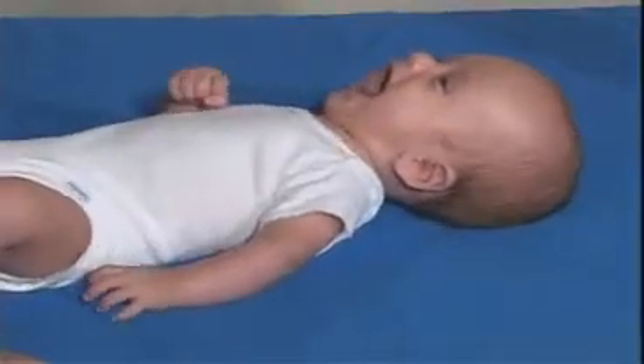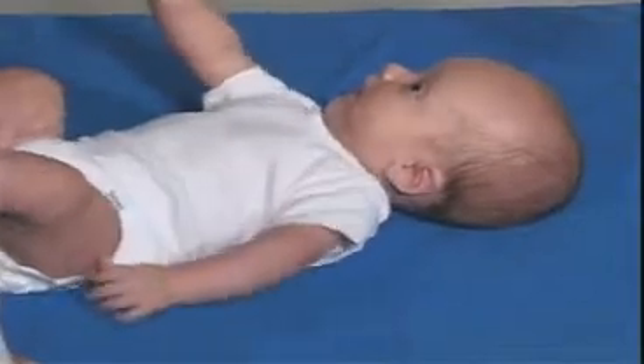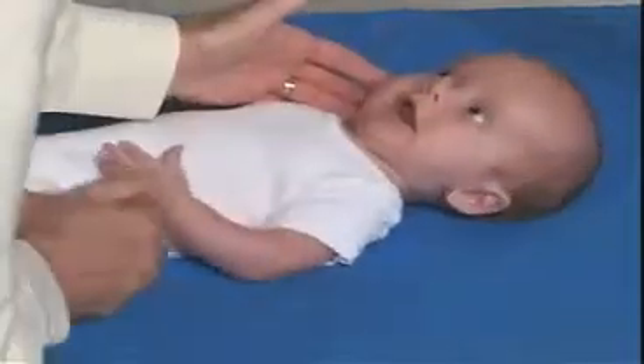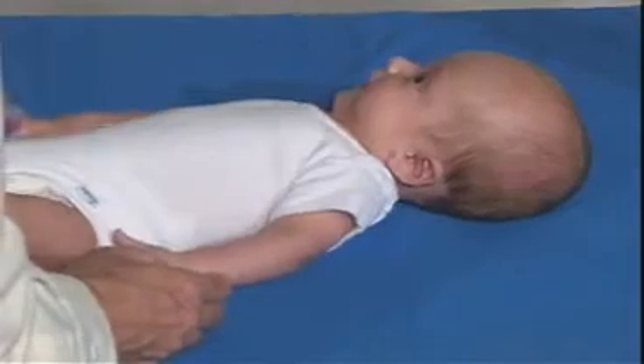Hello. How are you today? That's a big smile. He has lots of social presence and looking. Can you look at me? All those bright lights — just looking around, taking things in.